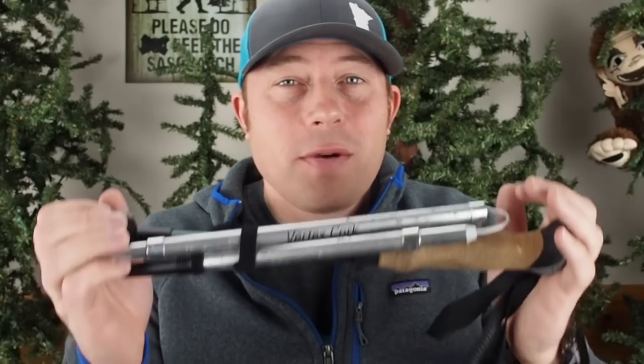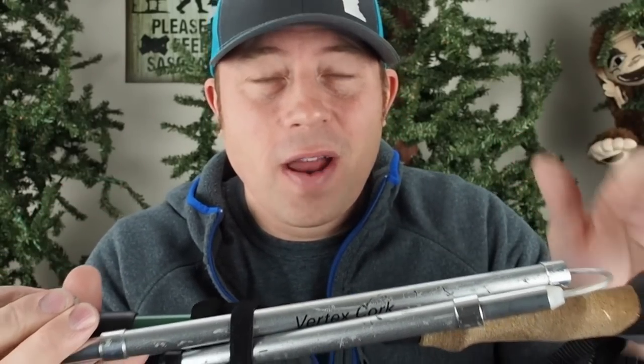No more carbon fiber trekking poles for this guy right here. Find out my reasons why, as well as the trekking poles that I prefer, what are some of the features that I look for in a nice pair of trekking poles, and which ones you'll probably see me testing next out on the trail. So don't go away.